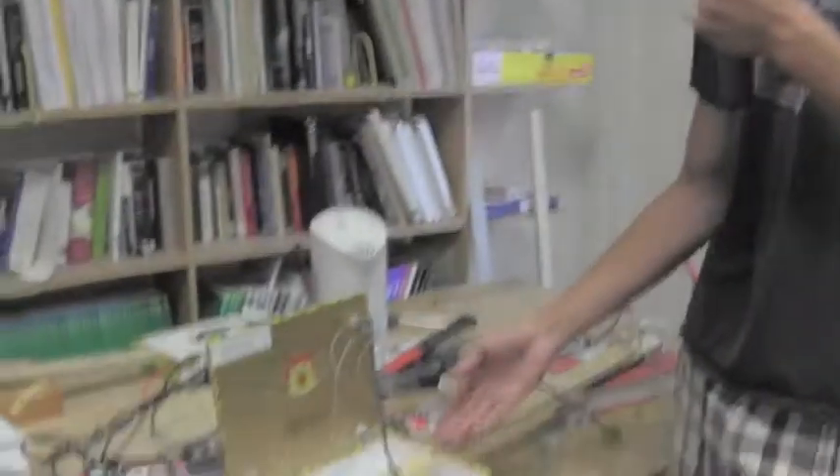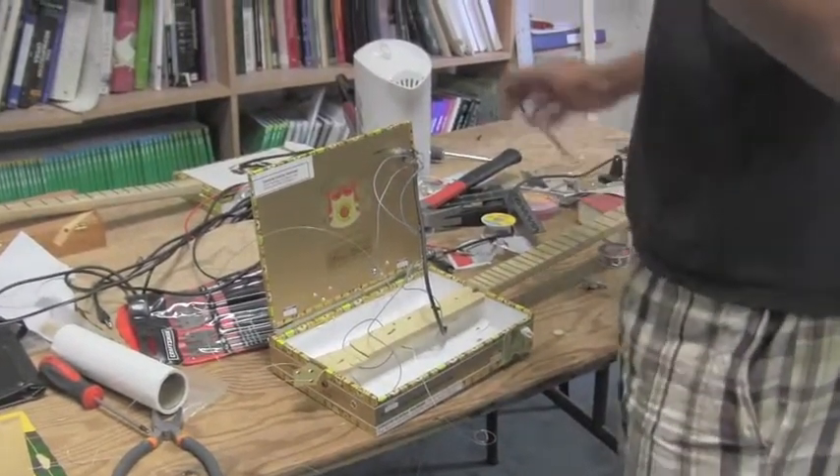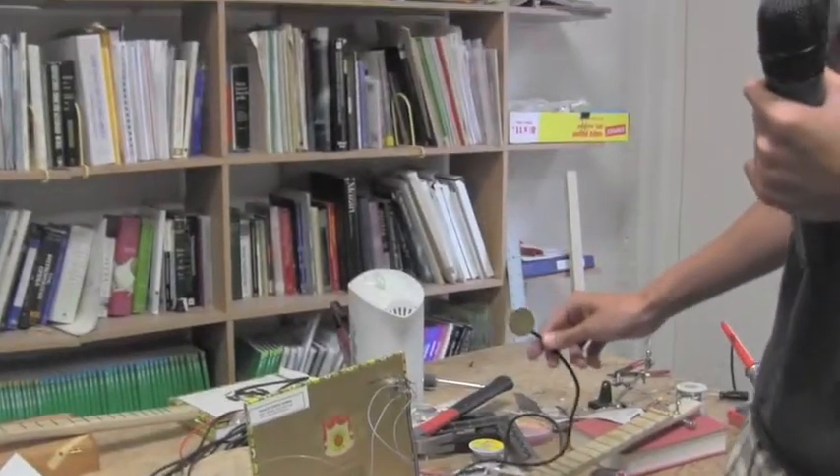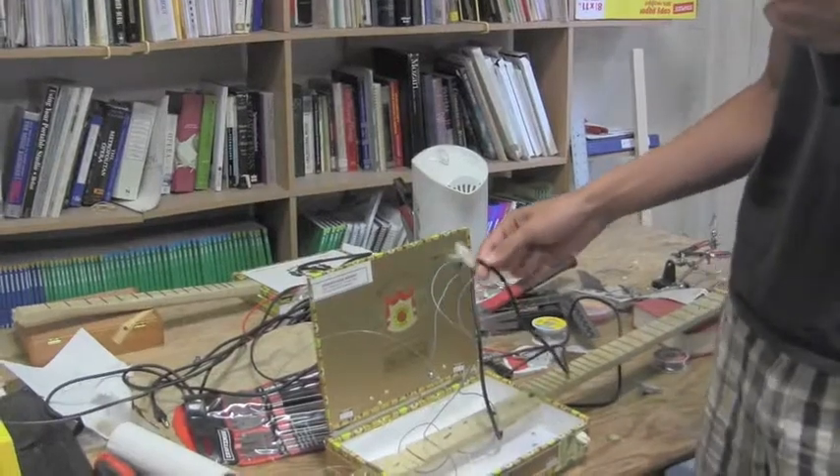Hey everybody, this is a cigar box guitar that I made. It's super awesome. With the money we got from Rotary, we were able to make these contact microphones.